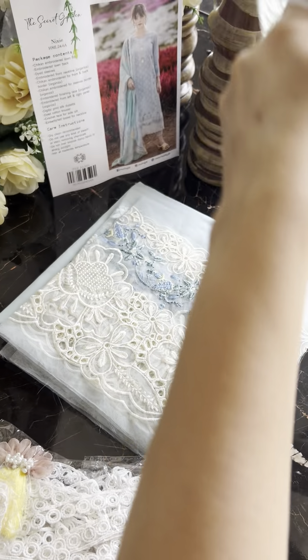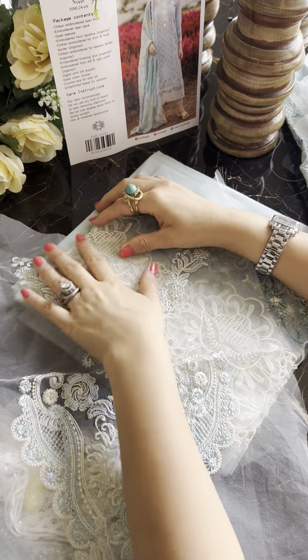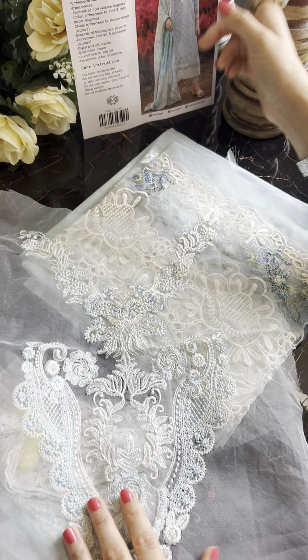Yeh hai hamare gala — yeh hamare gala ke upar applique ho jaega, just like this.